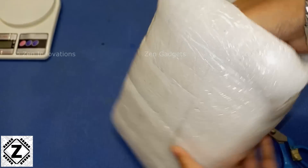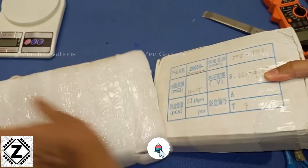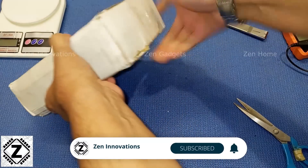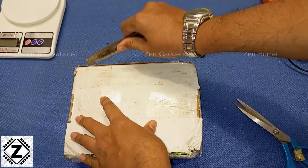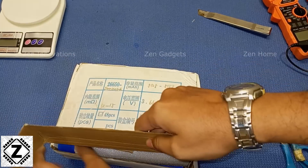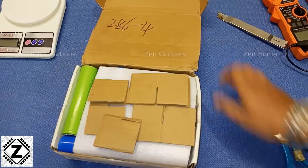Let's unbox the parcel. The packaging is very good, and the first thing I request from any seller is that they pack the order properly, because physical damage is something which is absolutely not acceptable. There was a good layer of foam and a good amount of shrink wrap.